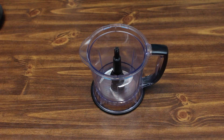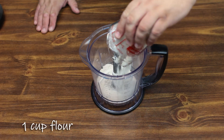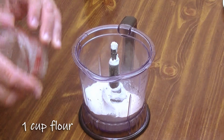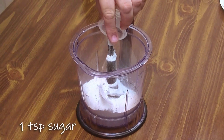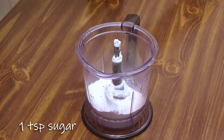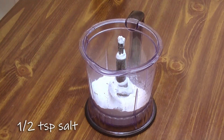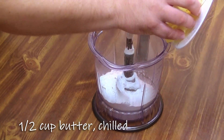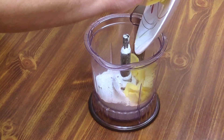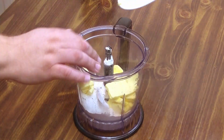To start off our pie crust, we're going to add a cup of flour. To that we're going to add a teaspoon of sugar, half a teaspoon of salt, and a stick of butter cut down into small chunks. We're going to put it all in our food processor here.